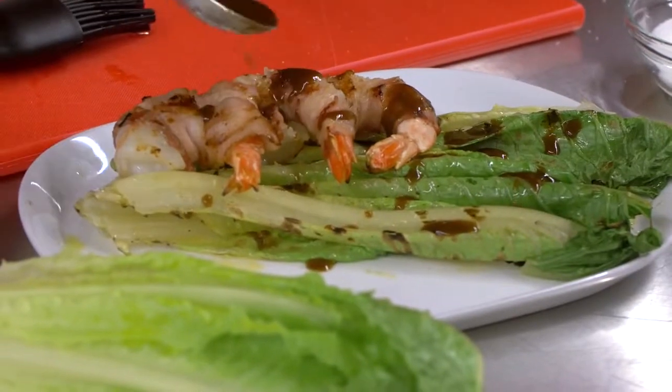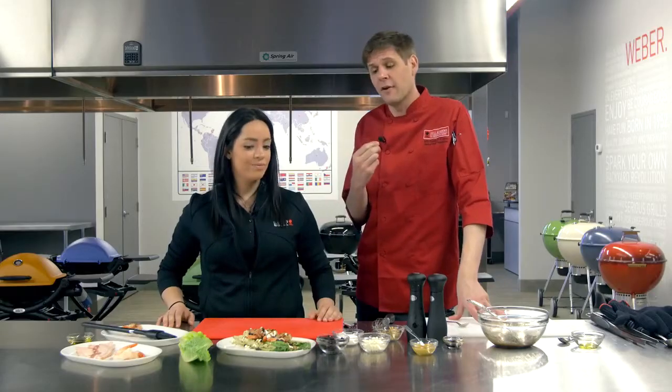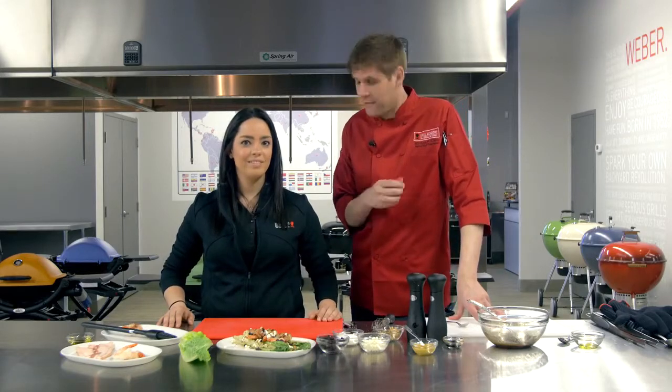And we're going to put our bacon-wrapped shrimp, and we're going to drizzle it with your beautiful vinaigrette. I believe we've concluded that this will grill, so let's enjoy this.